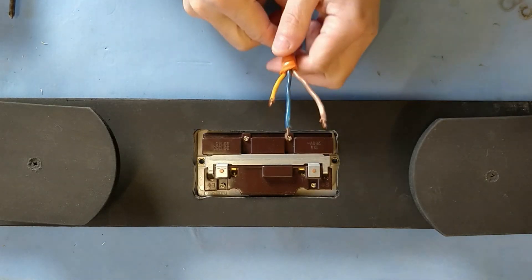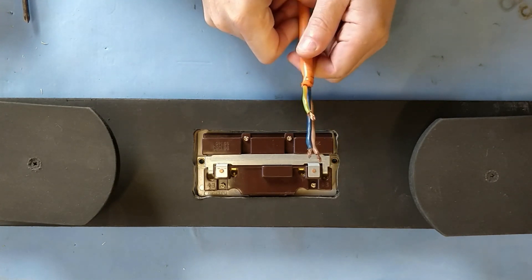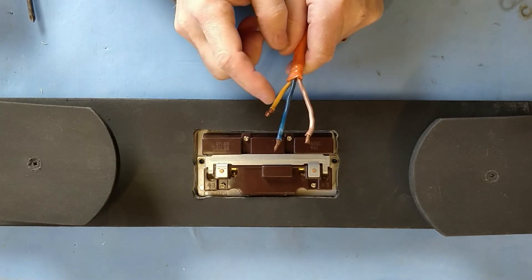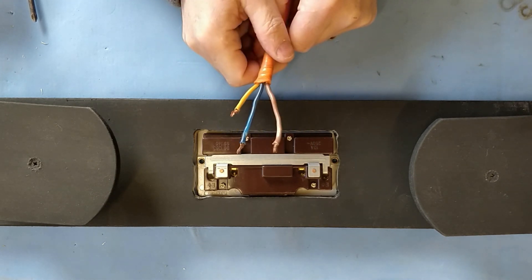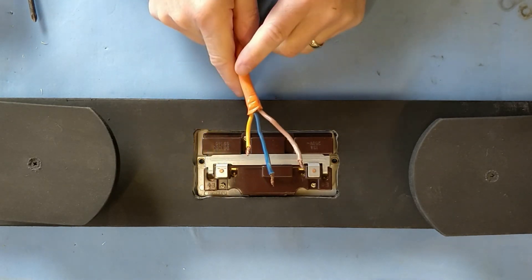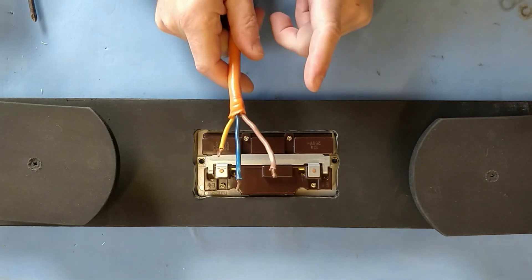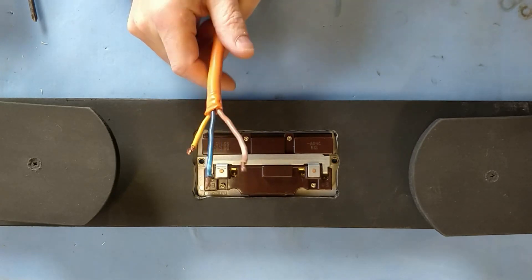Let's talk electricity. In the UK we have 240 volts — it used to be 250, then changed to 240. Other parts of the world have 220, and America and a lot of Europe has 110. Every country has its own regulations on what you can and can't do, and because of that I'm not going to show you how to wire this up. You do need to be very careful — even 110 volts will give you a shock, and 240 volts could kill you. If you don't know how to wire this up, you probably shouldn't be doing this project.